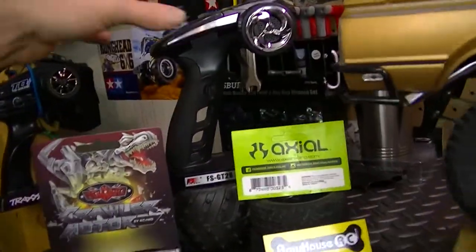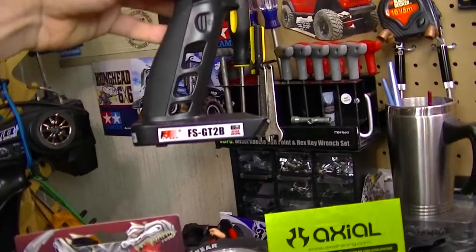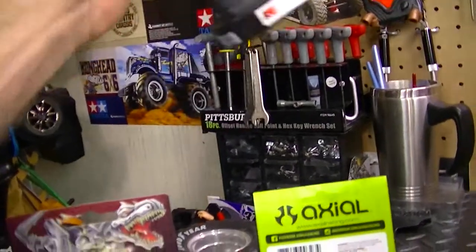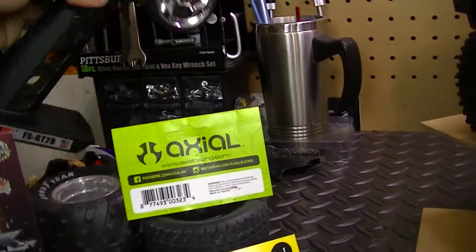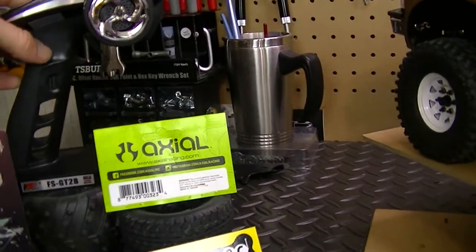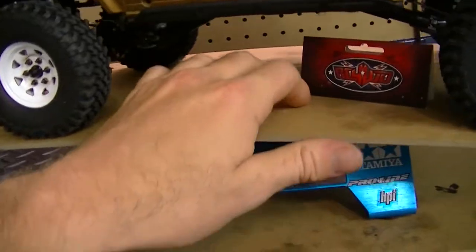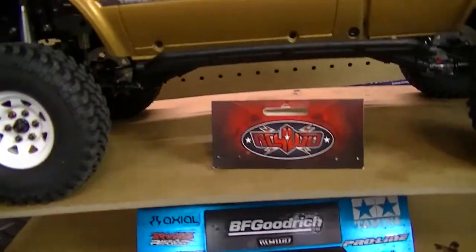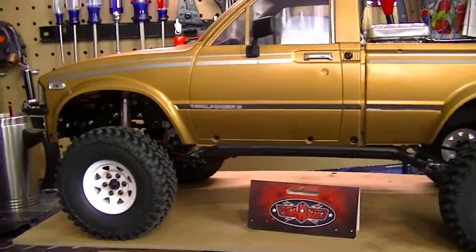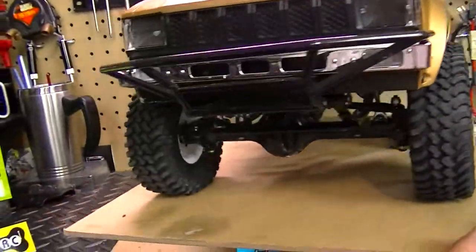Now let's talk about the controller. I've got a FlySky FS-G2B three-channel remote. The third channel is used to operate the two-speed transmission, which is awesome by the way. I'm definitely loving the two-speed transmission — having the option to switch from high gear to low gear is just really cool.